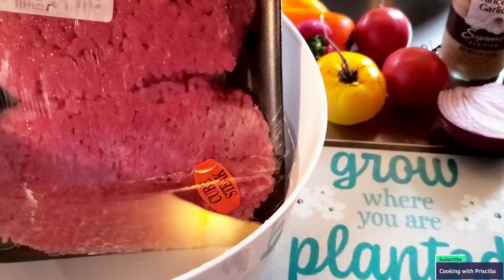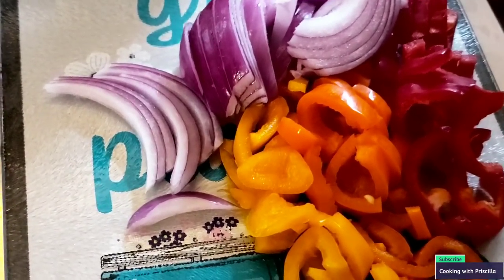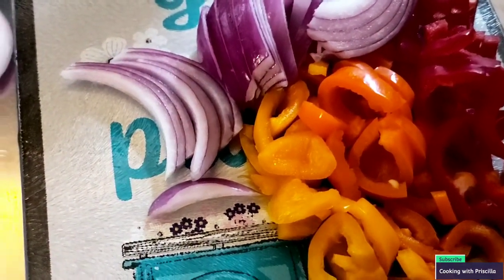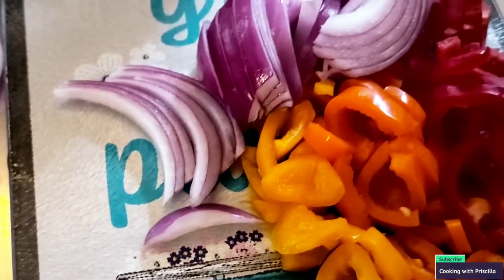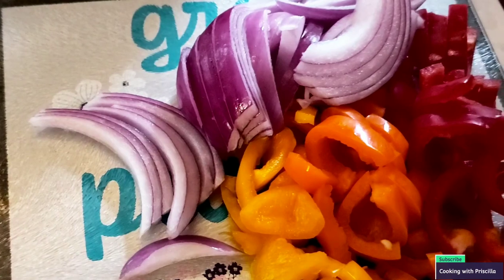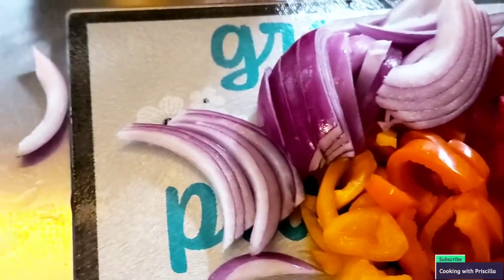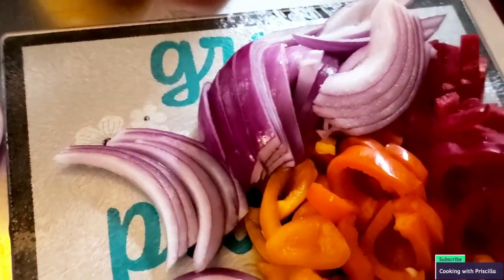I'm going to cut these vegetables up and then we're going to season our meat. I'm noticing every time I cut up something, I think I'm recording and I'm not recording. But this is what my onions look like cut up as well as my green peppers. I'm going to come back and cut those up later. First, I'm going to put some oil in the pan and get it nice and hot to throw my onions, peppers, and garlic in. I'm going to try to record me cutting up these tomatoes, but my camera will be acting funny sometimes.